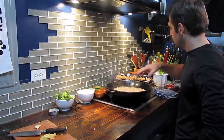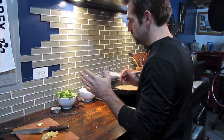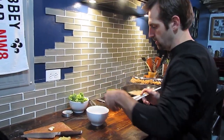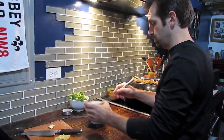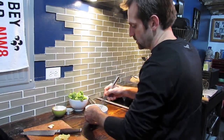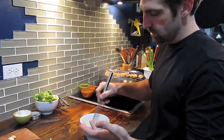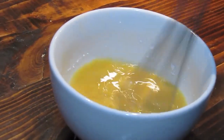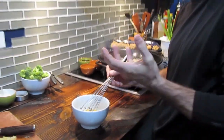Our second batch of chicken is in and our first batch is nice and golden. I'm going to show you how to make the sauce for this wonderful dish — it's going to use a chicken or vegetable stock, and cornstarch to help thicken it up. Cornstarch is a great thickener for any pan sauce; just whisk it in and as you heat it up, it'll thicken.